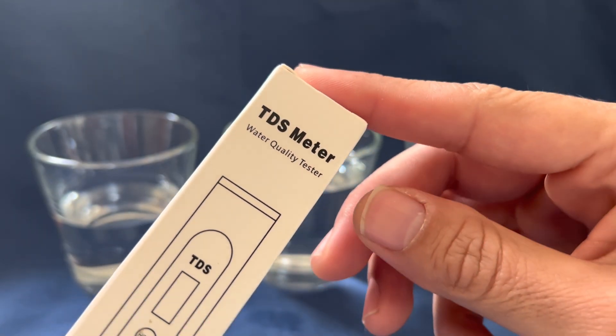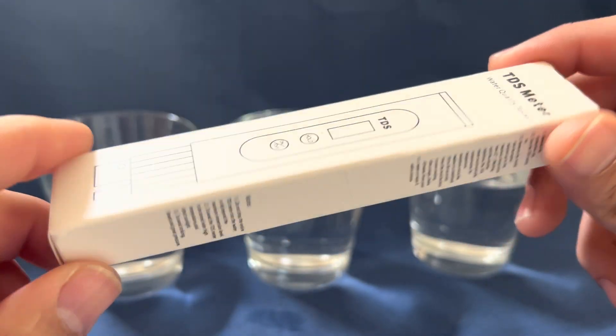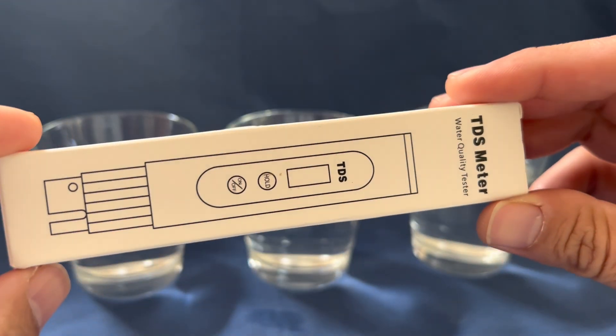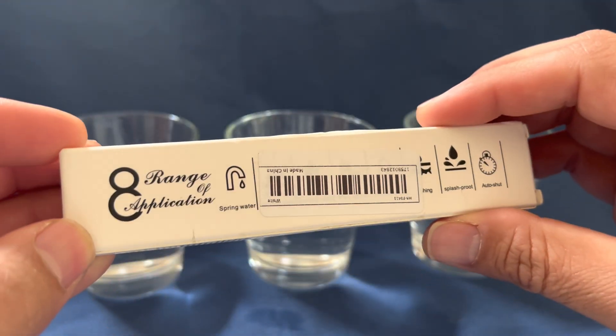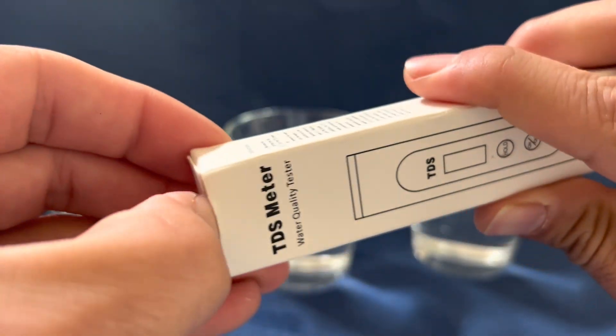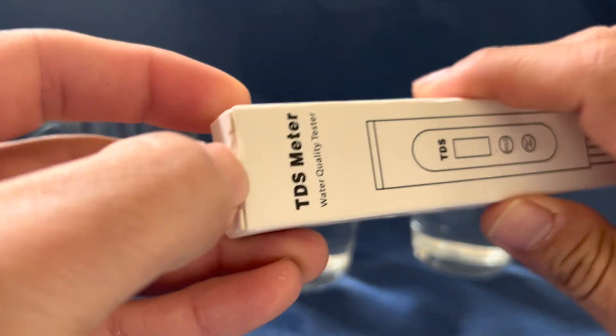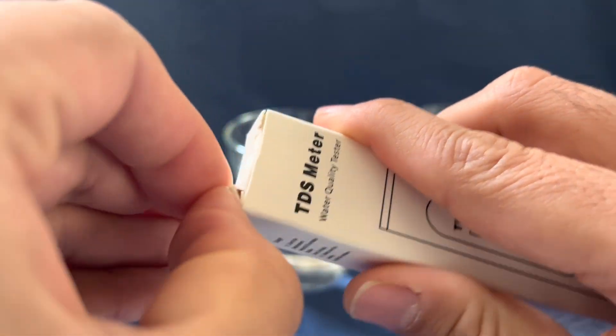I purchased this total dissolved solids meter from Temu.com and I just want to do a quick review on it. It came within the allotted time. The interesting thing about this company is that it's sending its stuff directly from China and then shipped locally.